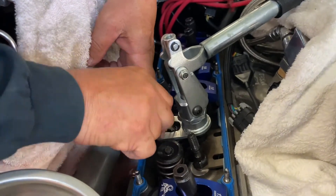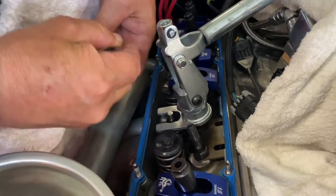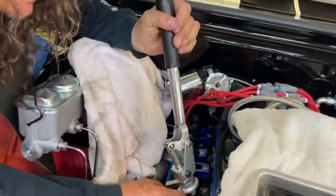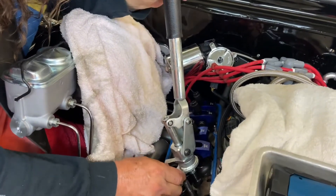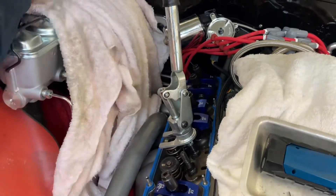And of course this one will give us a little bit of grief. We'll give you a look at this — man, this is a freaking tricky bit.